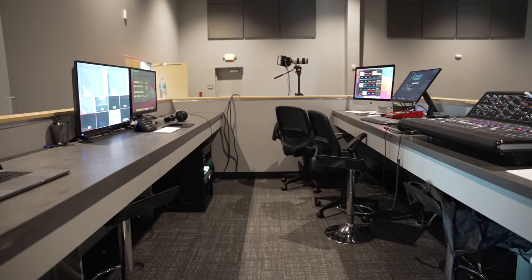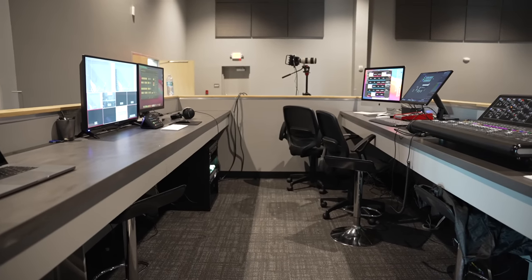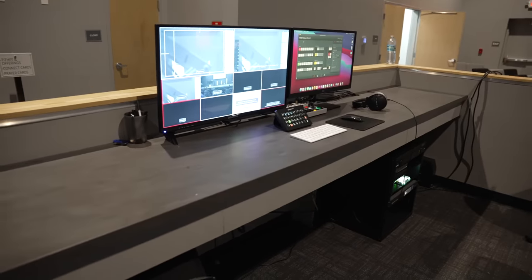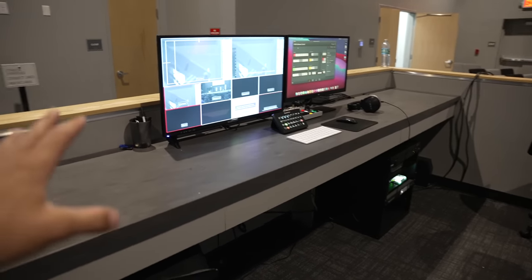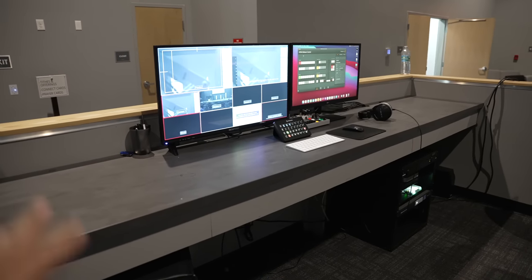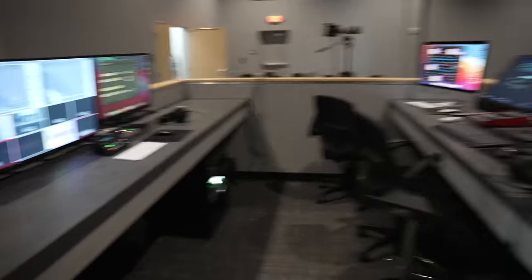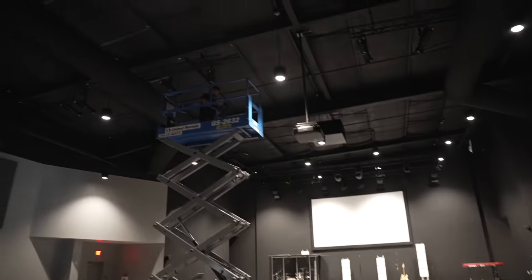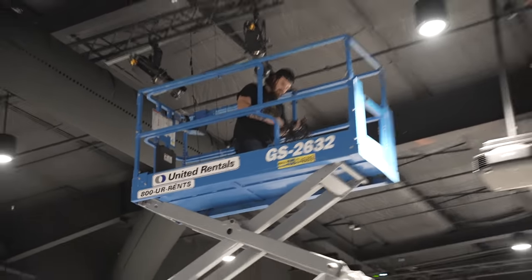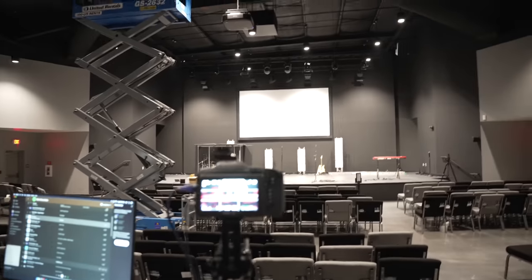Hey guys, welcome back to another episode of Worship Tech Booth Makeover. In this video I'm going to focus on the improvements we made to optimizing the video directing station that we have here. For context, we're here at Grace Church — there's Dylan up there working hard on getting our audience mics installed, and we'll talk about that a little bit later.